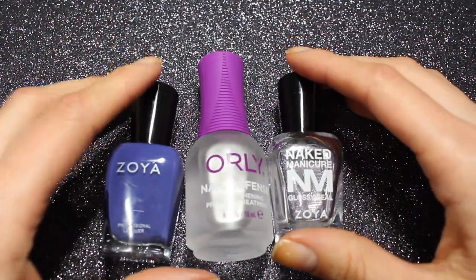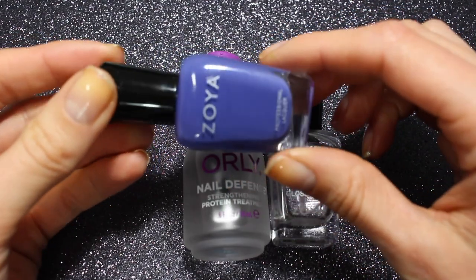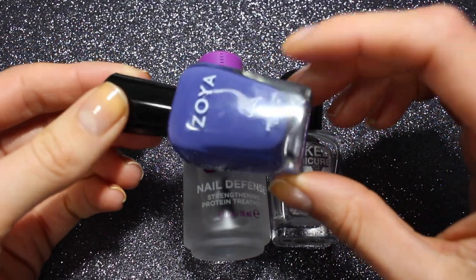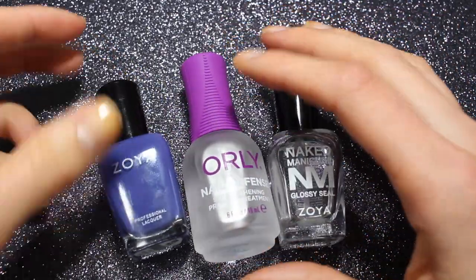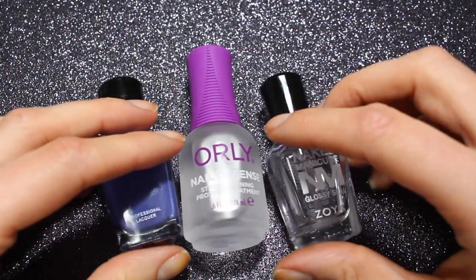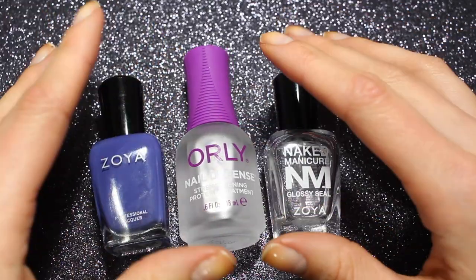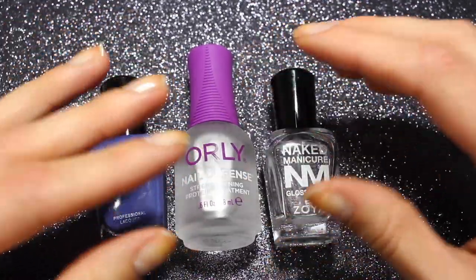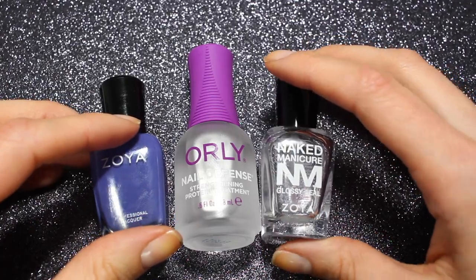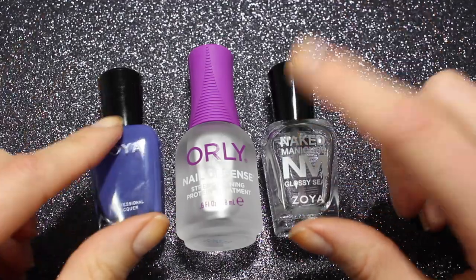Hi friends and welcome back to another Paint Your Nails With Me. Today I'm going to be painting my nails with this lovely Zoya Danielle — this blurple, beautiful polish from last year's holiday collection, the Party Girls collection. I'm going to be talking about some April Topic Tuesdays. If you've missed my other Paint My Nails With Me videos this month during Nailmas, I've been slowly working my way through the Topic Tuesdays I missed this year. I'll link the other ones up above if you want to catch up, but today I'm catching up on April.